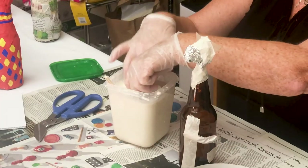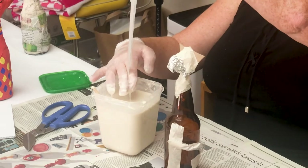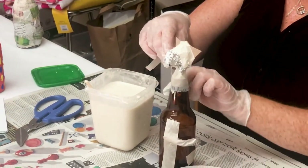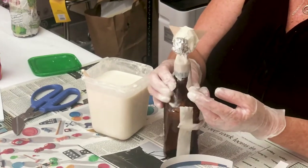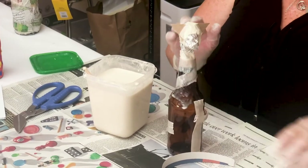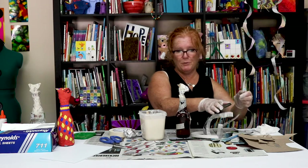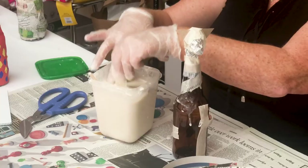I put the newspaper in and then used my fingers to pull off most of the excess, and then I'm just going to put this newspaper with the flour-water mix right on top of the bottle and smooth it down.